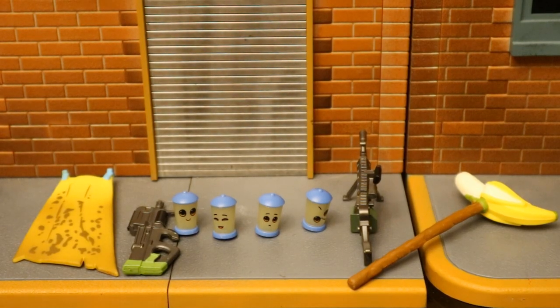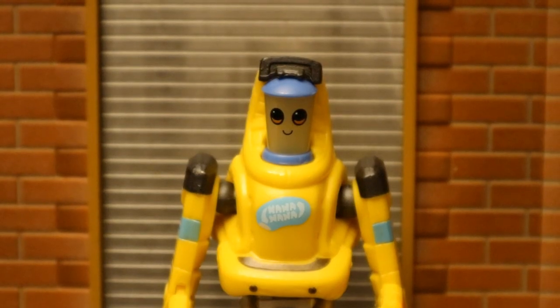Now let's check out his accessories, starting with his different faces. Here's his first face — looking pretty innocent, smiling, on this crazy robot body. Just looks bizarre.